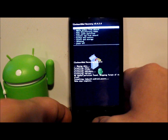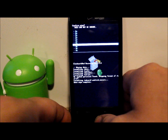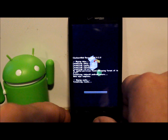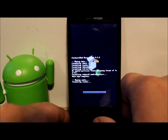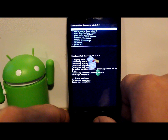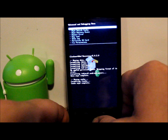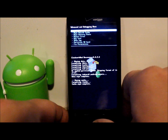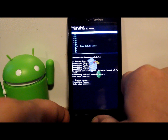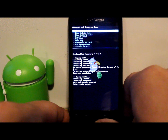Next, go down to 'Wipe Cache Partition,' select it, then hit 'Yes — Wipe' and it's going to wipe that out. The last thing we're going to do is go into Advanced mode and wipe the Dalvik cache. Go down to Advanced, select it, second option is 'Wipe Dalvik Cache,' select it, scroll to yes and select it. It's very easy to do, then just hit the back button.